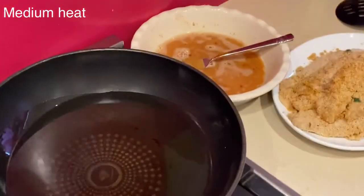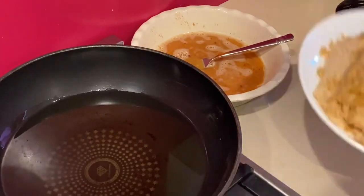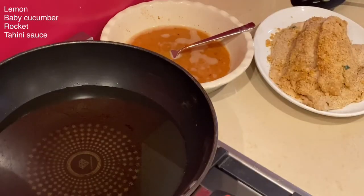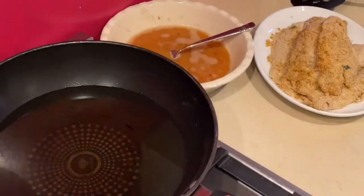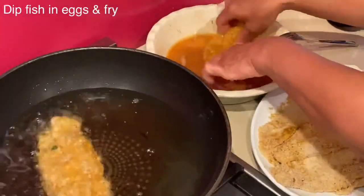On a medium heat I have a deep pan full of sunflower oil which I will use to fry the fish. As always, I've already prepared my plate: slices of lemon, baby cucumber, rocket, and fresh tahini sauce with sesame oil.